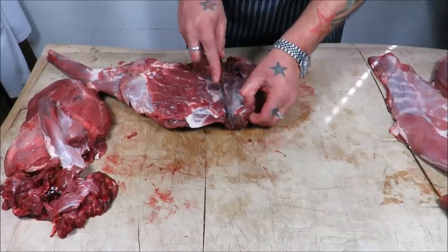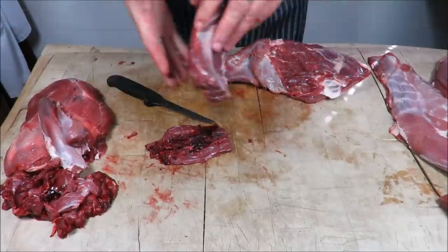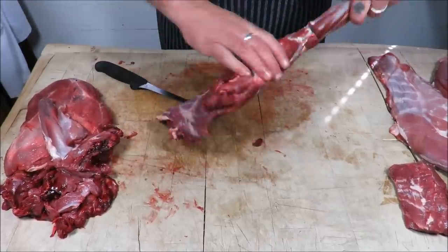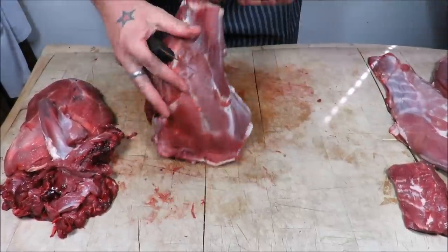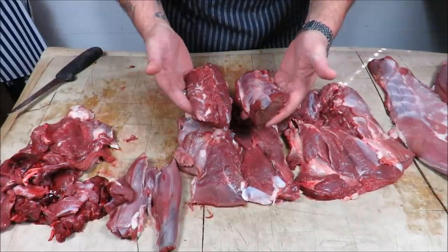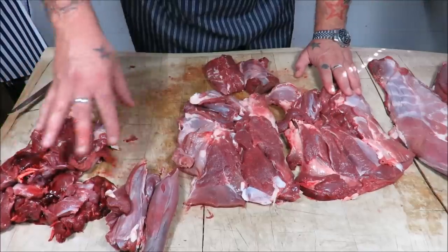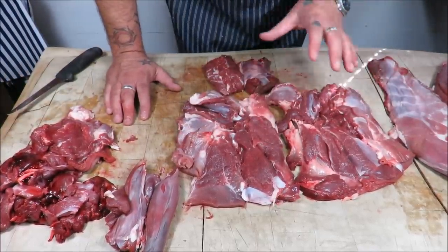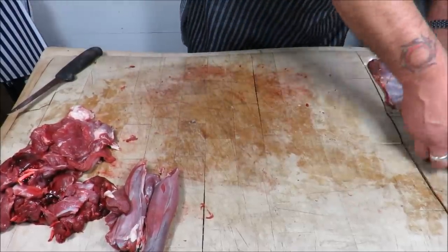Take that neck fillet off through its natural seam. Any blood meats or damage — beautiful neck fillet. I'll repeat as with the first one. So here are my two shoulders boned, two neck fillets — there was a bit of shot damage because it was a neck shot, so they'd have been a bit longer — two front hocks, and our pile of trim. We'll come back to that, because a lot of people ask how to define what's trim and what's diced.